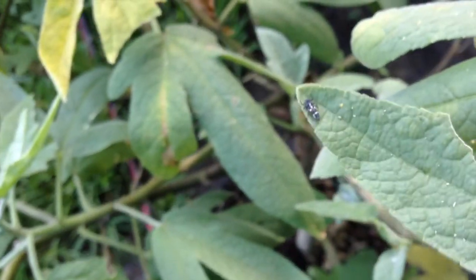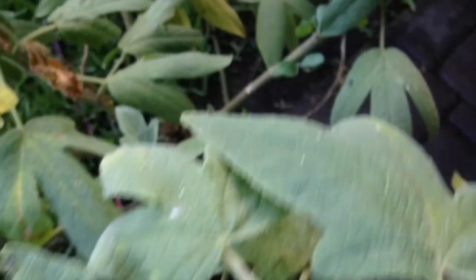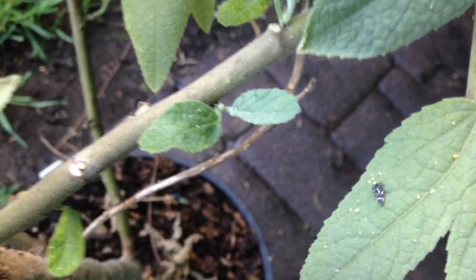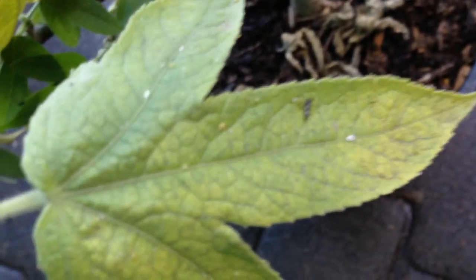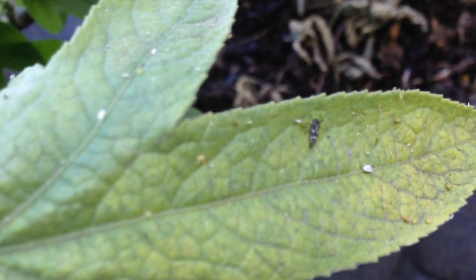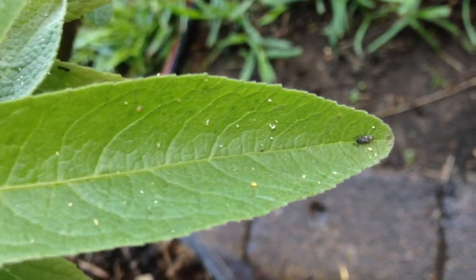They all need to eat. There's heaps of babies on it. The more we look the more we find — they're everywhere. All the babies eating the mealybugs, eating the aphids. What I need to do with this plant is really get it in the ground. I think it's sick and tired of being in the pot.